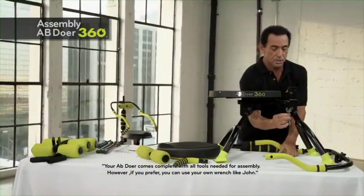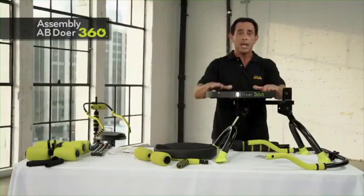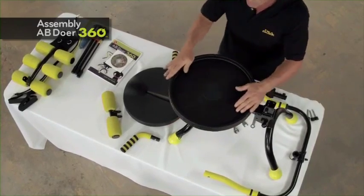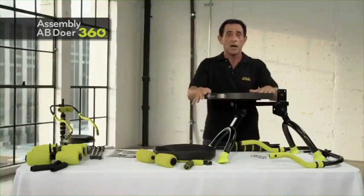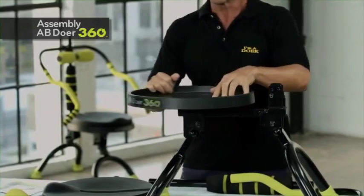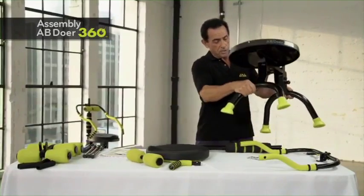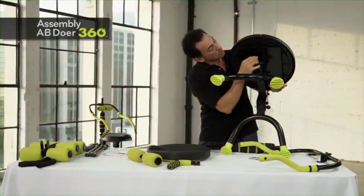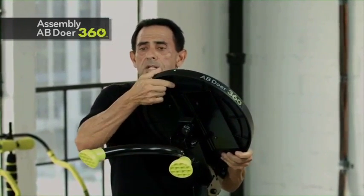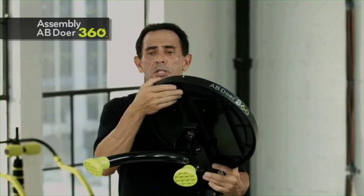I brought my own crescent wrench because I'm a bit of a handyman. After the main base frame is assembled, look at the main base swivel seat — you can see the swivel action, which allows part of the 360 function, revolving in both directions, right and left. Always get the center markings to the front. Reach underneath and feel the little hole right in the center. When familiar with your Abdoer, if it's off to the side and out of position, always bring it back to the center point.